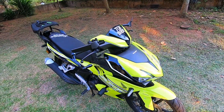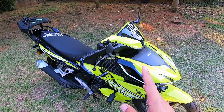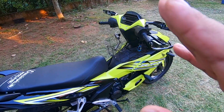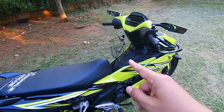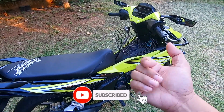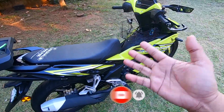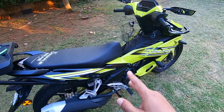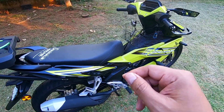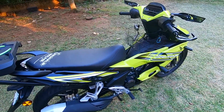Assalamualaikum, hi! What's up everyone? Welcome back to the channel Dimsut. Alhamdulillah. Before I continue this video, for those who are new to my channel, don't forget to like, share, comment and subscribe. For those who have watched before, don't forget to click like. And for those who are new, don't forget to subscribe.